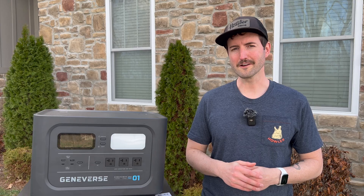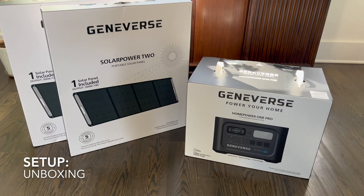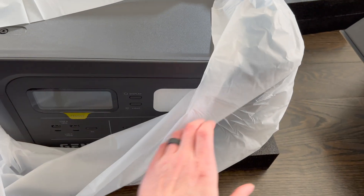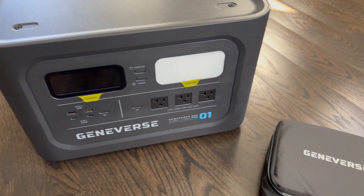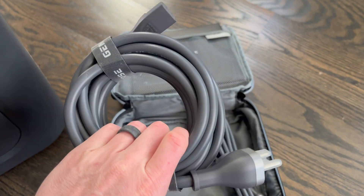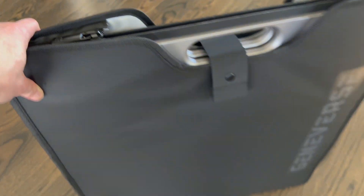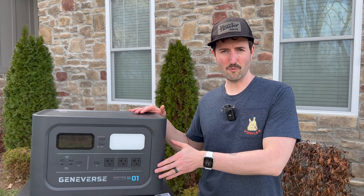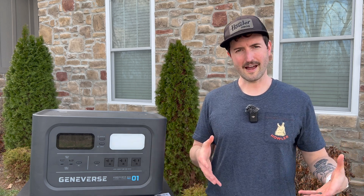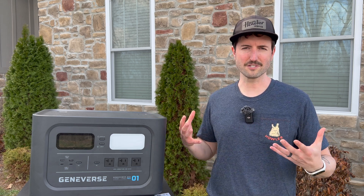As far as unboxing and setup goes, there's really not a whole lot to say here. All the components came in some pretty large and really nicely packed boxes, with lots of protective layers, because these are sensitive components that you obviously don't want to see damaged in shipping. Getting things going was as simple as taking stuff out of the box, peeling off a few stickers, and just following the instructions. The battery itself weighs about 35 pounds, so not the lightest thing in the world, but also not quite as heavy as I expected.